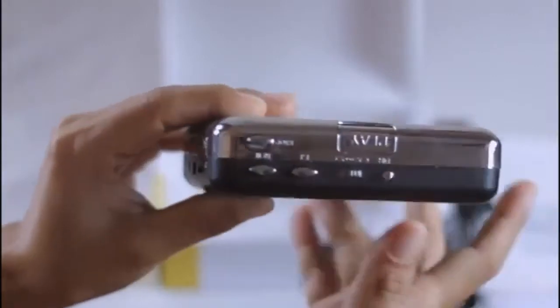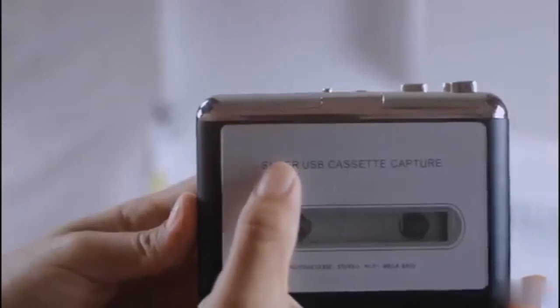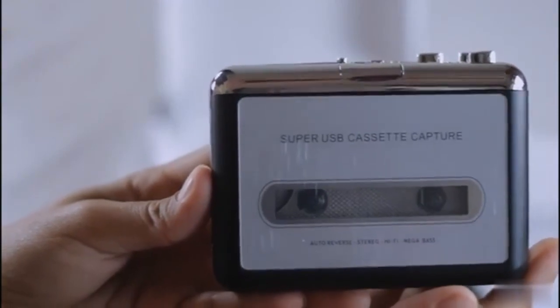This recorder has no specific branding on its cover, though it is written 'Super USB Cassette Capture' on its front. The link to the product will be in the description below.